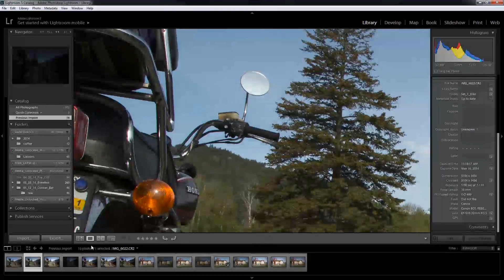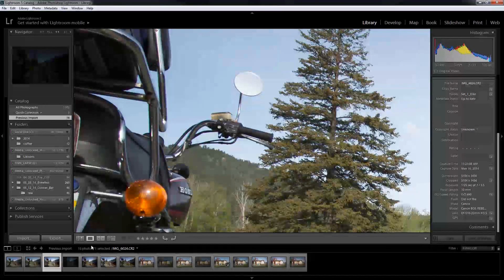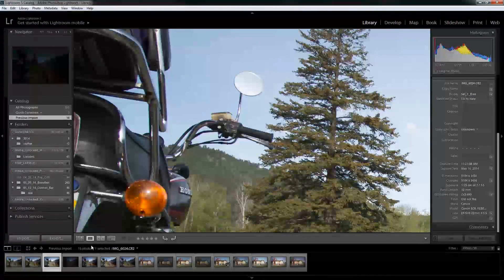Now we can see what the three different filters look like side by side. The Ronico shot was taken at 80 shutter, 100 ISO, 10 f-stop. The Hiata 0.9 8x shot was taken at 80 shutter, 400 ISO, and a 10 f-stop. And then the last one, which is the 1.8 64x ND filter by Hiata, was done at 25 shutter, ISO of 400, and an f-stop of 3.5.